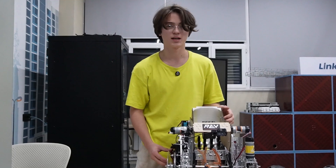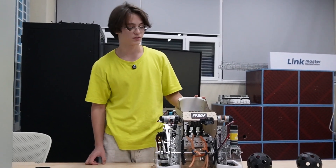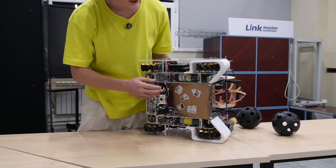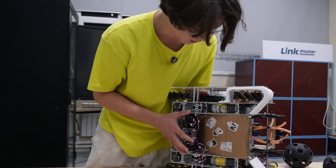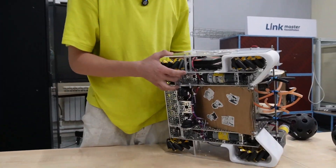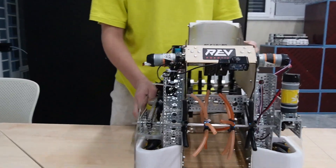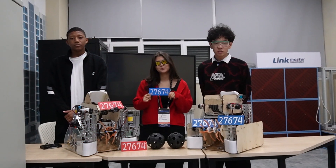Hi guys, I'm David, I'm the programmer. Our localization system tracks the robot's position on the field. The setup includes two odometry pods and a pinpoint computer. The odometry pods measure movement along the X and Y axes, while the pinpoint computer tracks the robot's heading and sends all data to the control hub and expansion hub through a single wire.